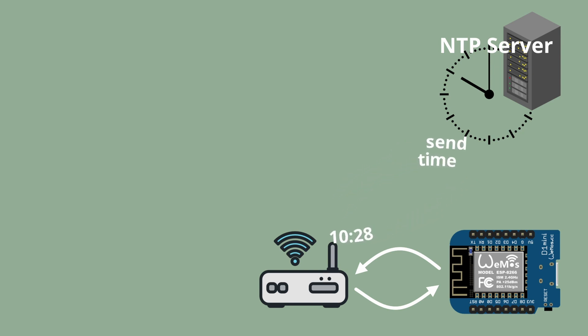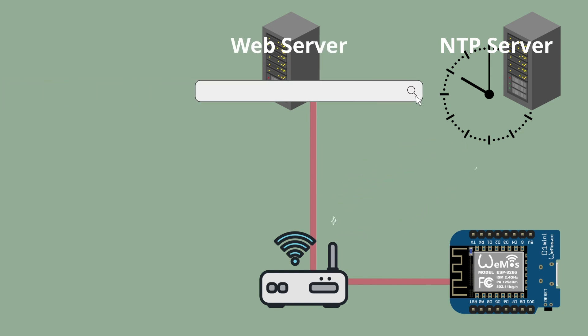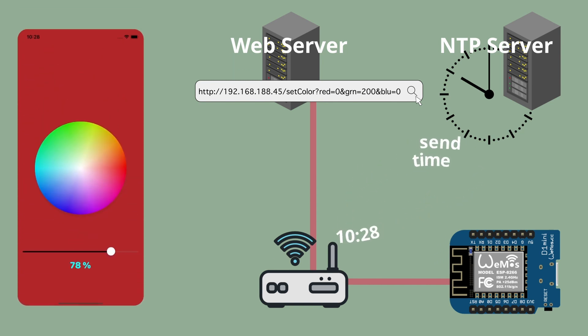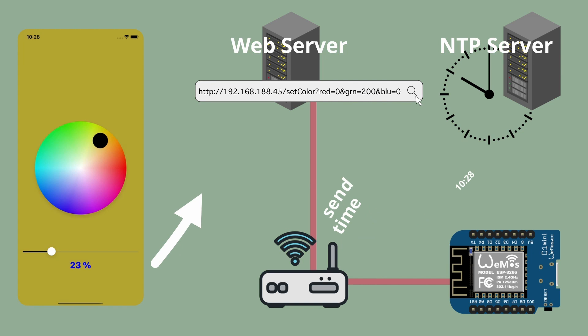Controlling the watch with an app requires additional steps. The VEMOS Mini D1 can set up its own server in order to communicate with it via WLAN and also to control it. You can command the microcontroller to change the color of the LEDs by entering a URL. In addition to the firmware of the VEMOS Mini D1, I built an app that skips this step with the URL so you can adjust the color and brightness of the watch directly from the app. I will make a separate video going into more detail about the microcontroller firmware, app development, and communication interface.